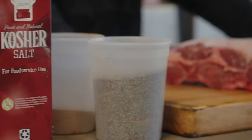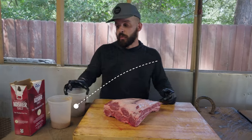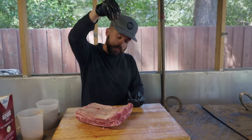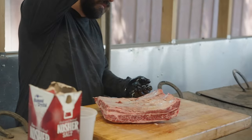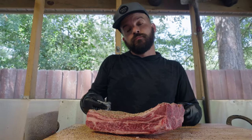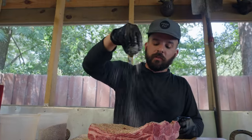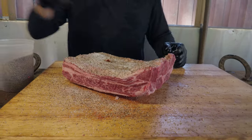We're gonna go ahead and put some black pepper. This is 16 mesh black pepper — it's the ratio that I like. We're looking for an even coat. Then I'm gonna grab some salt. This is Diamond Crystal kosher salt. It sticks to the meat the best and just creates the best bark.